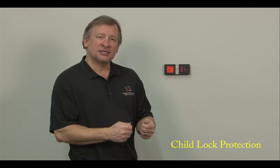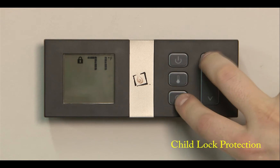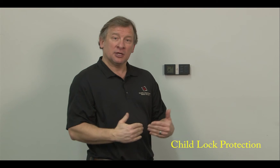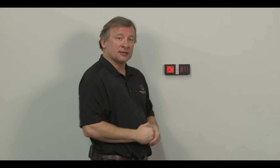Child lock protection is available on the GreenSmart remote if you don't want anybody to make any adjustments or to be able to turn your unit on and off. Simply press the mode and the up arrow at the same time, and the little lock icon will come on — that will lock out the remote so no functions will operate until you unlock it. Simply press the mode and the up arrow again to unlock the remote.